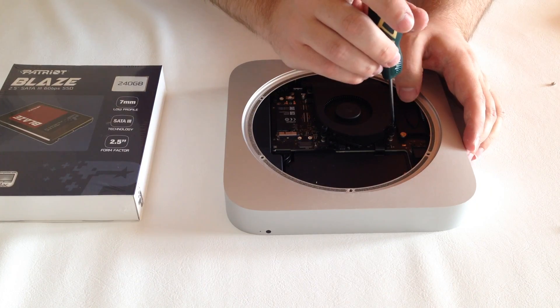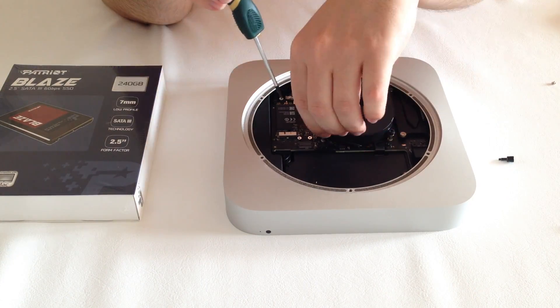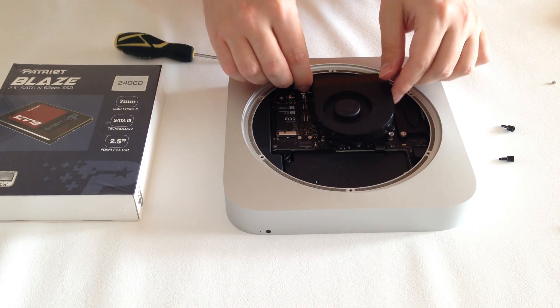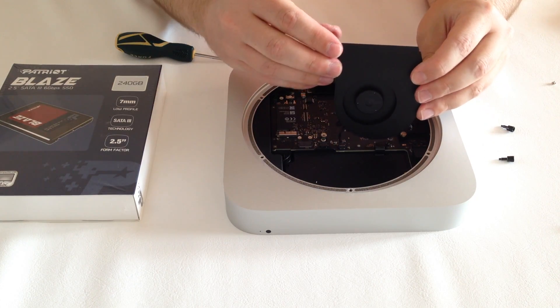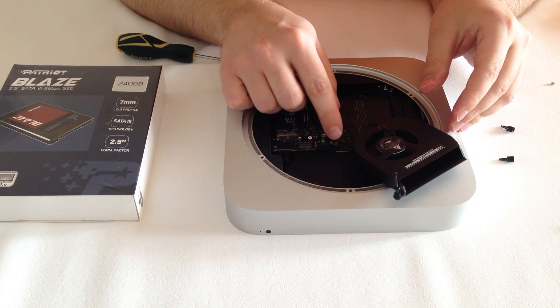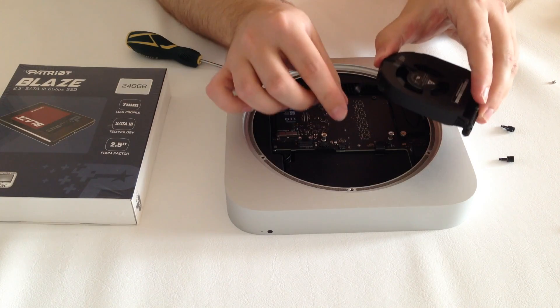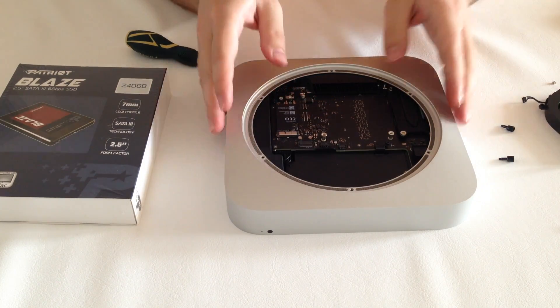To get to the hard drive, next we will need to remove the heatsink. To do this we unscrew the three screws holding it to the logic board. The third screw is a longer screw that also goes through the logic board and secures it to the bracket below. Gently lift up the heatsink and lift up the wire to remove it from the socket. You will only need to gently pull up and the wire comes out immediately from the socket.